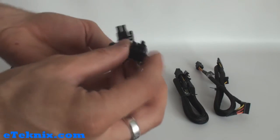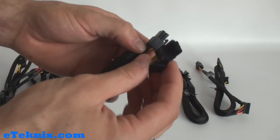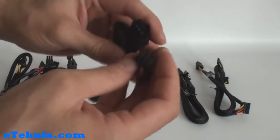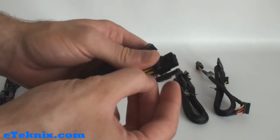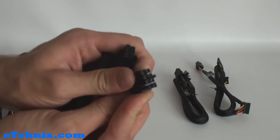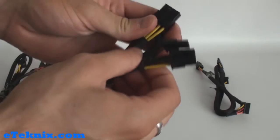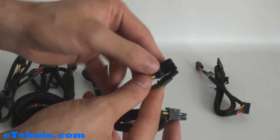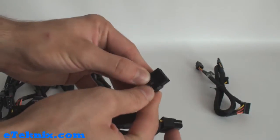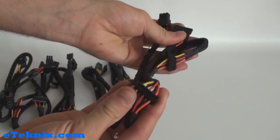On this cable we have the end which goes into the power supply, and then PCI Express connectors which are 6-pin or with the extra two pins that clip on to make it into an 8-pin connector. On another cable the same story - it goes into the power supply and has a PCI Express connector with the clip-on adapter to make it into an 8-pin. And lastly, one more cable with Serial ATA connectors.